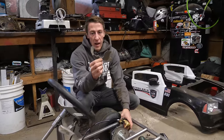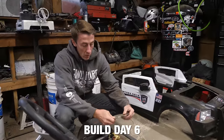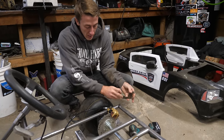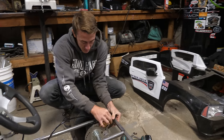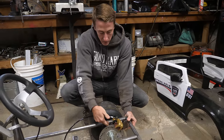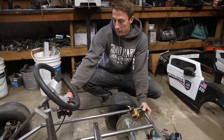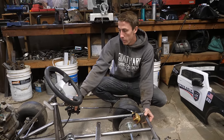Last week I made this bracket — or almost finished it — so today I'm going to weld it to the frame, drill a couple of holes in to mount the caliper. Once I get this in here, I'll put another little support here for it, and then I'll be able to start working on mounting this reservoir and getting the linkage going from there to the pedal.